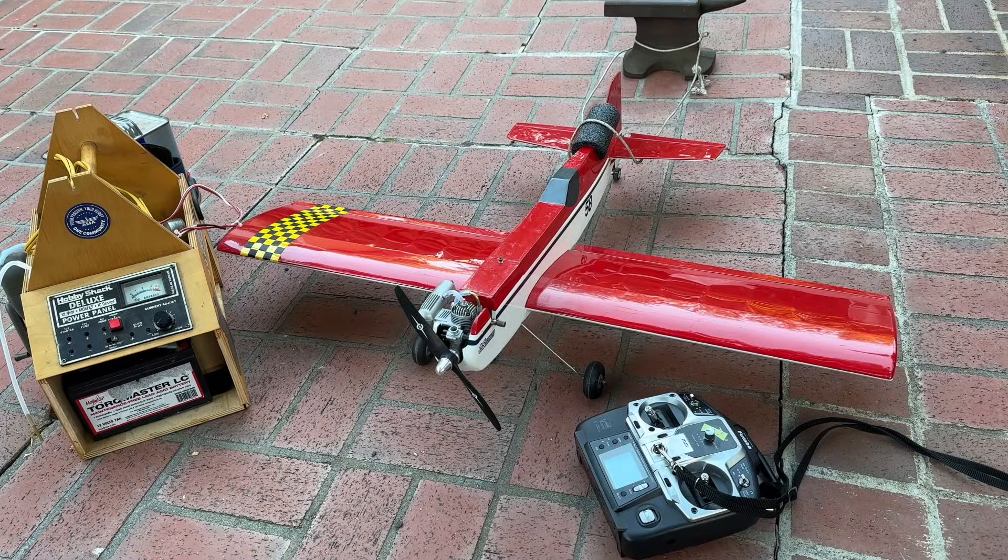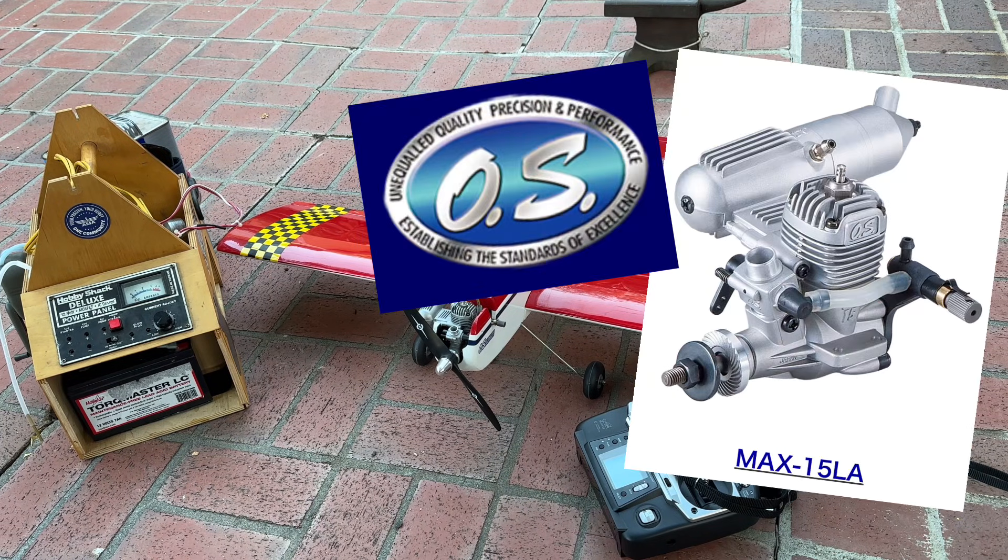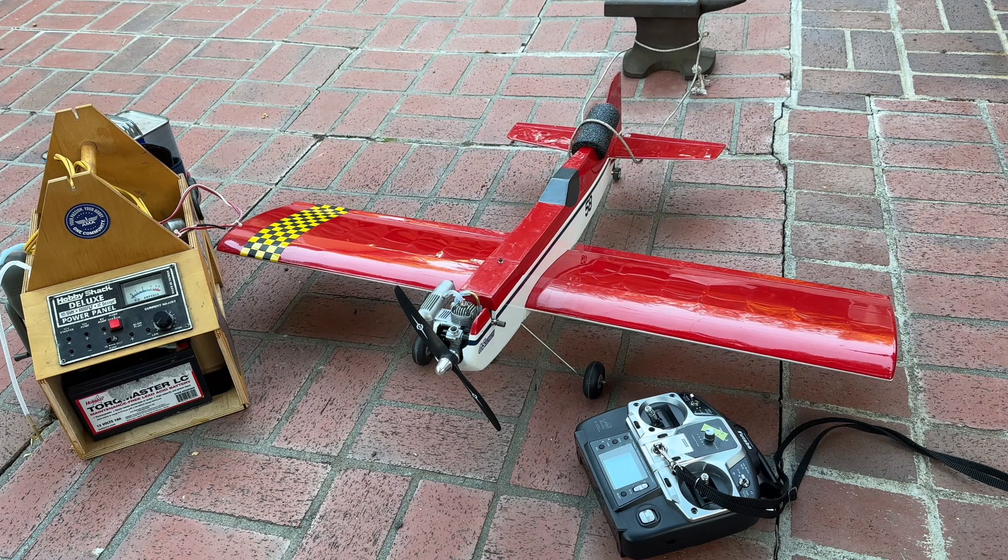Hello everybody, welcome back to the channel. I'm James, continuing on with my build series of the Aeromite RC plane. In the last video I finished up the build, and in this video I'm going to be doing a test run of our engine, which is an OS Engines 15 LA glow engine — it's a little two-stroke engine. I did a break-in engine test run video on this in the past; I'll put a link to that at the end of this video.